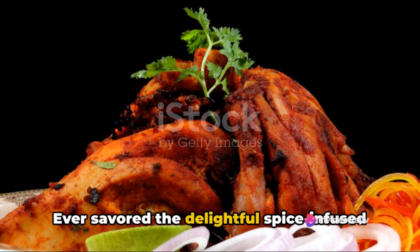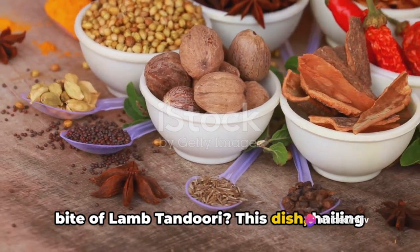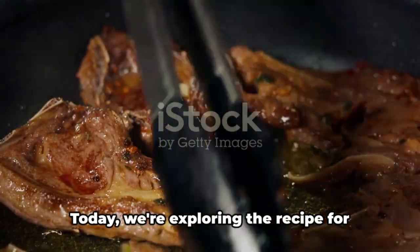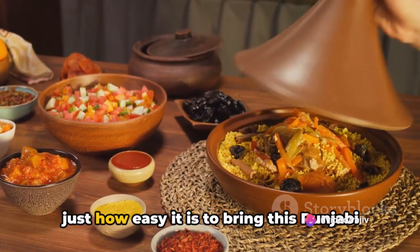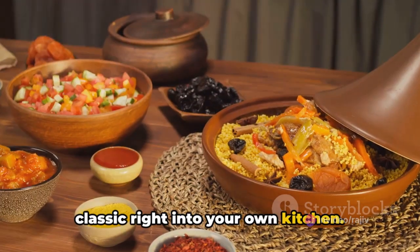Ever savored the delightful spice-infused bite of lamb tandoori? This dish, hailing from the Indian subcontinent, has a rich tradition and an even richer flavor. Today, we're exploring the recipe for this mouth-watering dish, and you'll see just how easy it is to bring this Punjabi classic right into your own kitchen.